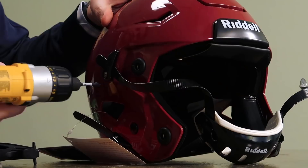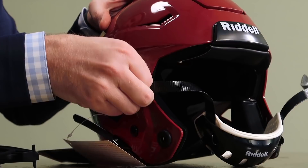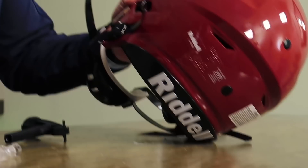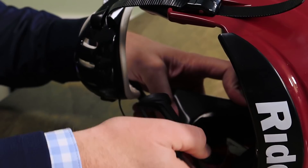Clark is going to be going with a Riddell Speedflex helmet with a full blackout package, similar to what he wore. Doing some chin strap upgrades — he's doing Douglas Easy Pro. His show is doing well. There are very few people doing what he does and talking about the things he's talking about. If you are fascinated with what it's like to be a college football player, it's great.